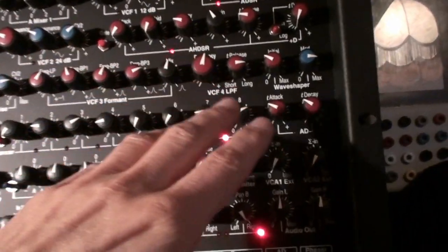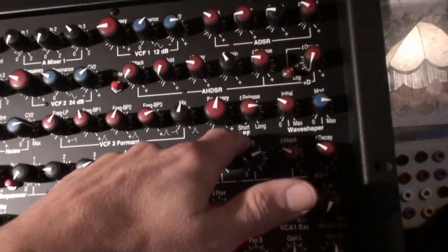Forget the feedback, I don't use it here now. And the digital noise goes through the low-pass filter.